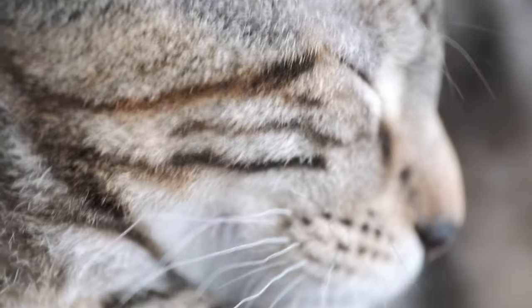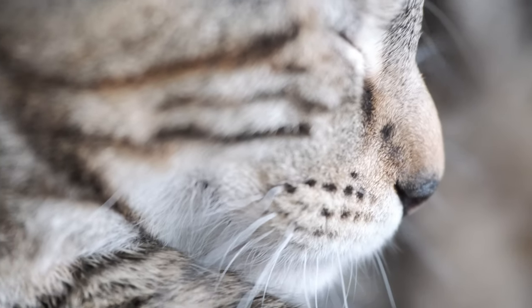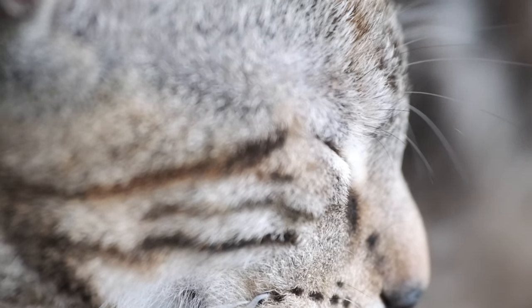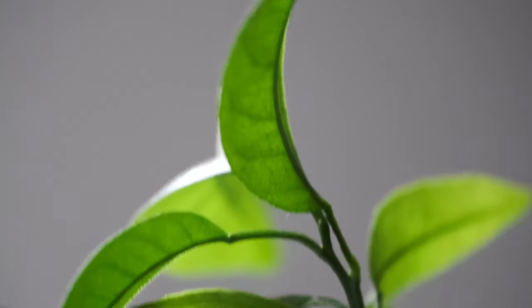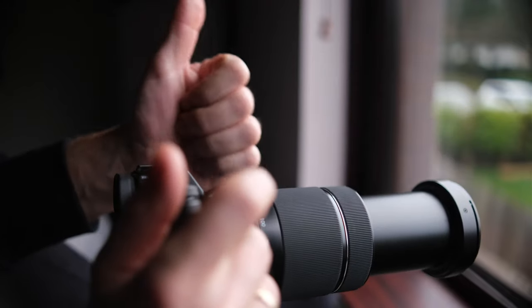This lens has an impressive 83cm minimum focusing distance and it can be almost used as a macro lens. Just look at these examples — it's amazing. The great thing about being able to get these close shots is that if I'm using the lens to shoot subjects at a great distance, I don't have to change lenses if I want to shoot something that's right in front of me.